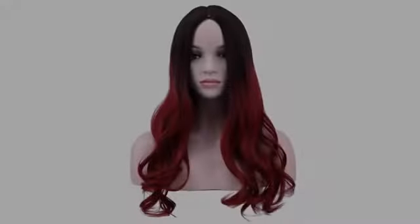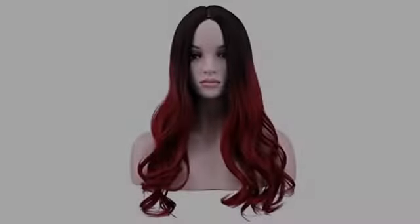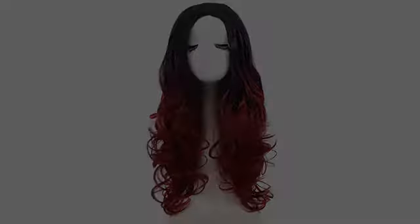Beautiful wig. Not lace-fronted, so it looks fake in the front, but will work for cosplay. I dislike that it has a brown bob cut over the red — the hair is not actually an ombre. I was expecting the color of the strands to go from brown to red.